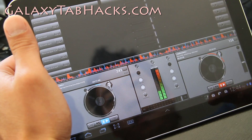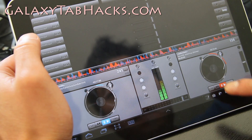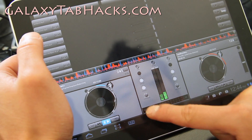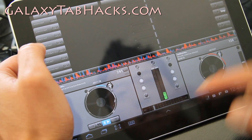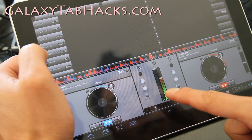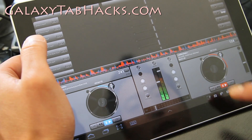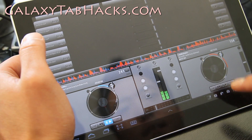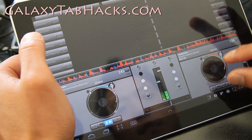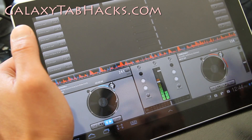You can load up some samples. I'm not really a dubstep professional here, but it seems like a pretty solid app. The only thing I noticed is that the turntables need to be moved up a little bit because I keep accidentally hitting the taskbar.